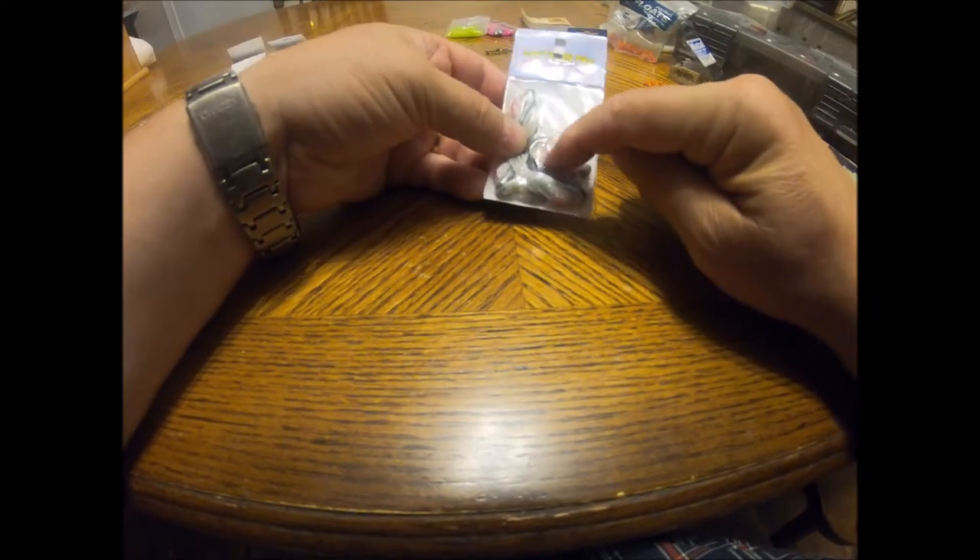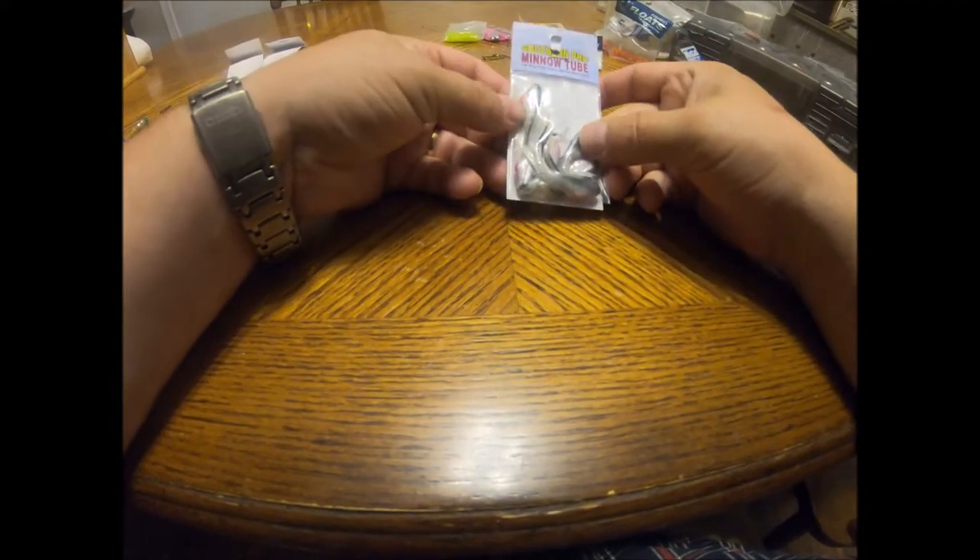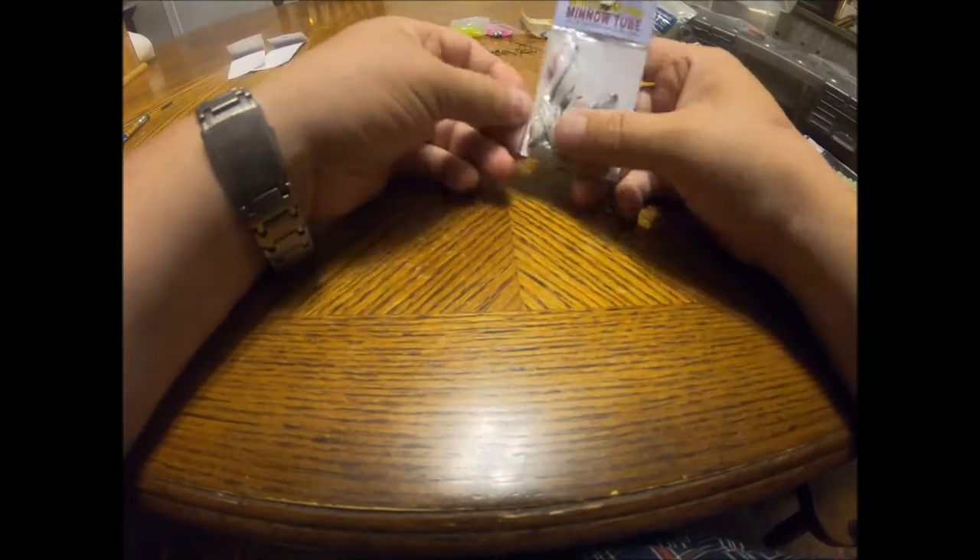Here's a little minnow tube. It's got some silver and white sparkly with a little red belly. I'm going to tie up some with this. These are two inch little tube jigs.